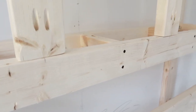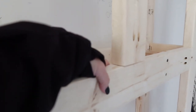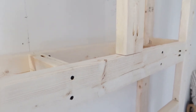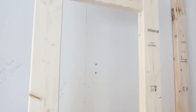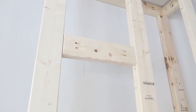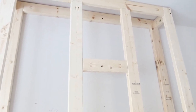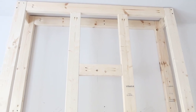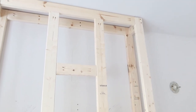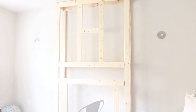So we put in middle supports because above the beam we're going to have our TV, which we plan on upgrading. Right now we have a 42-inch TV and we're planning to upgrade to a 50-inch TV. We needed extra support to mount the brace to hang the TV on the wall, and we made sure we covered the 42-inch side plus the 50-inch for the future. This is what it looks like before we go ahead and put the shiplap on it.